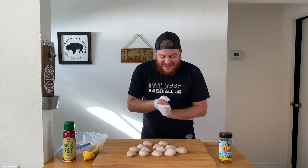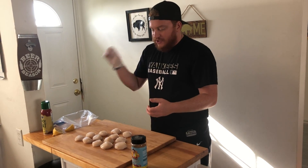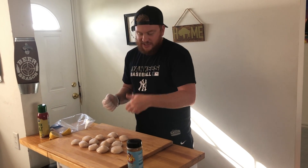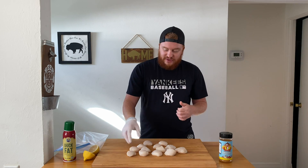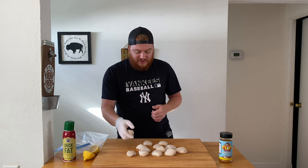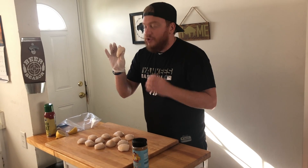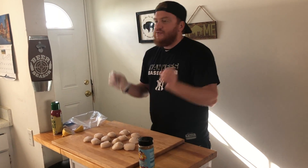I am ready for some bacon wrapped scallops. Today we have 12 scallops, grade A baby — grade A. I got these right at Costco. When you see scallops, you can see U30, U12, U10, U8 — that's basically referring to the size of the scallops and about how many you get per pound. I got about 12 per pound with these scallops, and they are a beautiful great size.